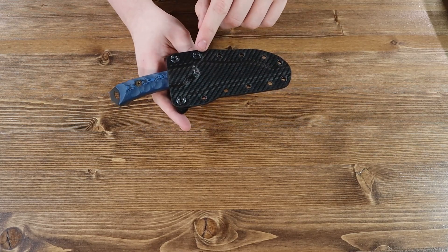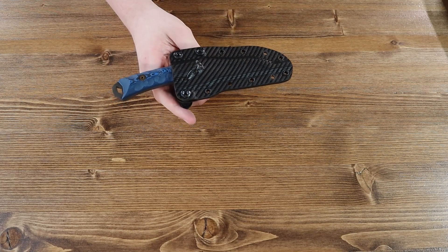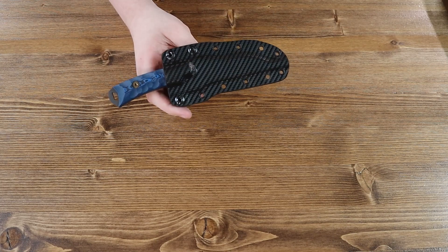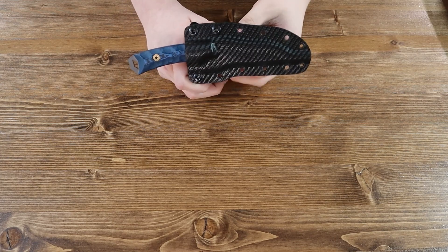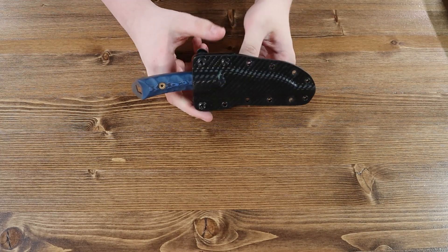The sheath has exactly 12 loopholes. You can tie a lanyard into it so you can wear it around your neck or by your belt and let it dangle there.